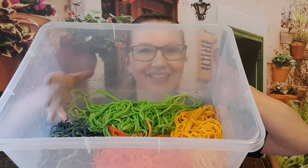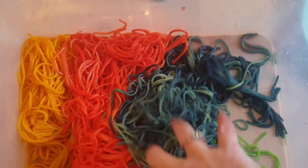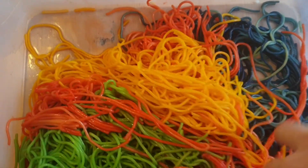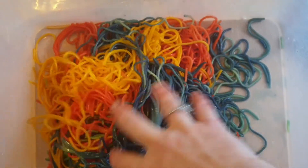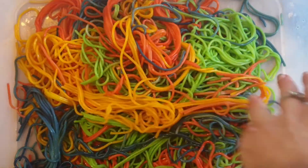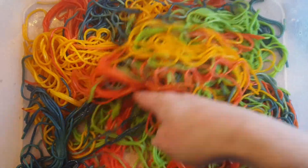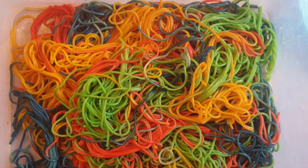My pasta is all done, drained, and dyed — have a look! I put it in a plastic container. When you put it in a container, let your kids put their hands through it, let them play, let them explore. You can hide little things underneath for them to search for. I can guarantee this will keep them busy, and it's also very good for sensory-seeking children. I have to say it's very satisfying — I'm enjoying it myself!